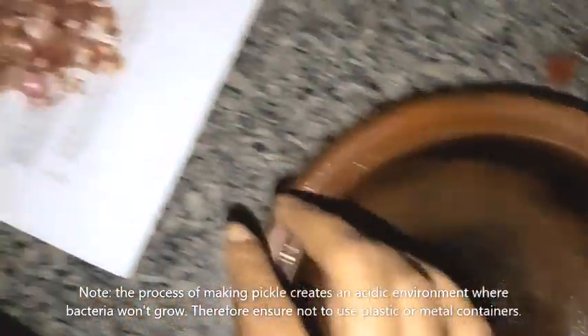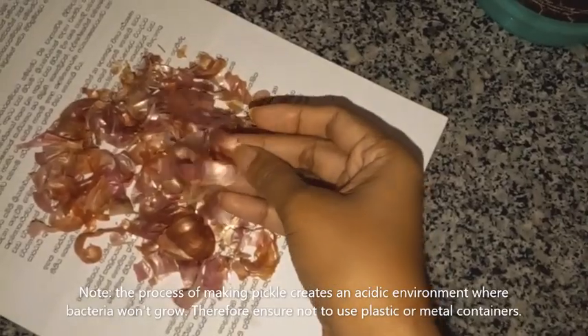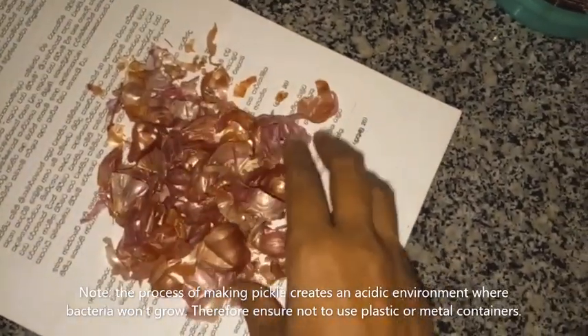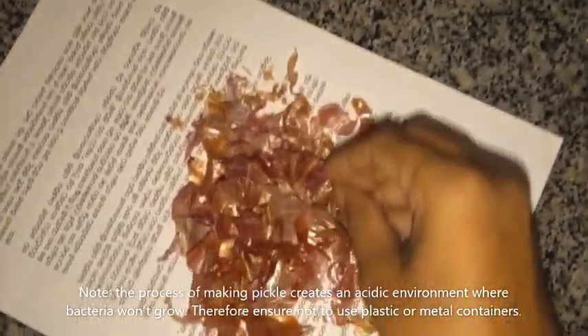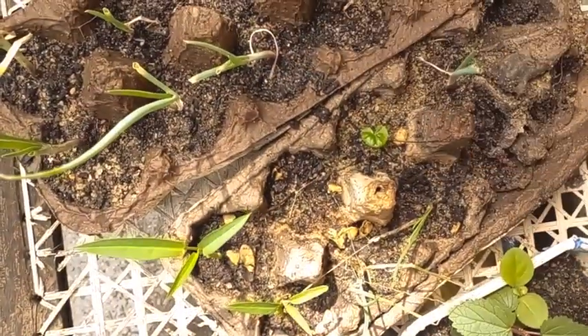I'll show you — these are peels of the onion, and they are used as a fertilizer for the chili tree. I have a sustainable basket in the garden. We'll take this and go to the garden and I'll show you how these are used. Okay, we are in the garden — see, these are the onions.